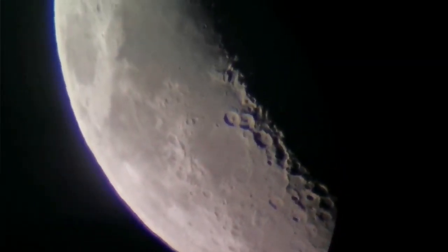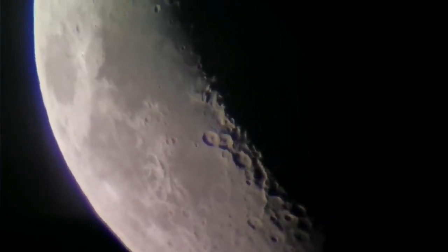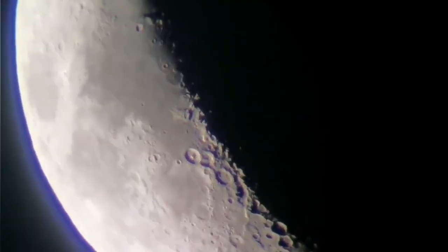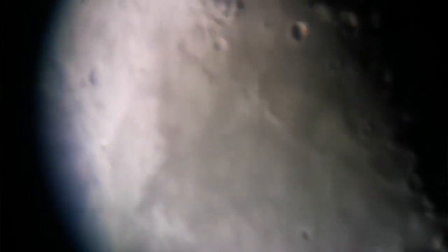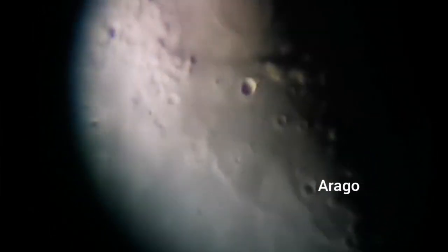This is the moon through the 6mm orthoscopic eyepiece. There is a lunar dome near this crater, which is now almost in the lower part of the center. That's called Crater Argo, and there is a dome — also a volcanic shield volcano — there.